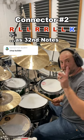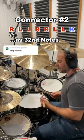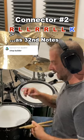Welcome back to my connector series. This is connector number two, and I have to call this one the GAD seven stroke roll, because this is GAD's connector.